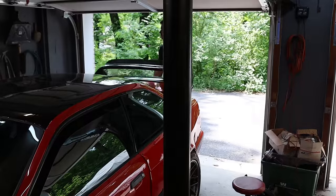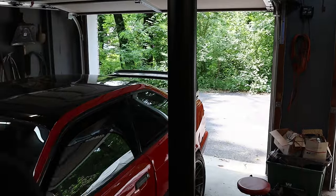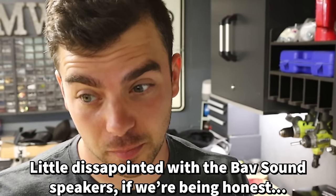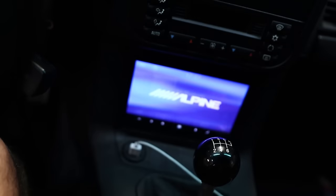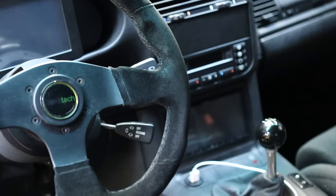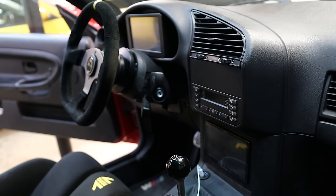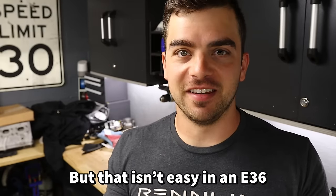Got some seriously cool upgrades for the LS1 E36. The new radio setup looks a lot nicer, and while the old setup worked very well — nice head unit, nice speakers — having the radio down low in front of the shifter isn't optimal. Moving it up high where the stock one was has been a long-term goal, but it isn't easy in an E36. That area was never designed for a double din unit.